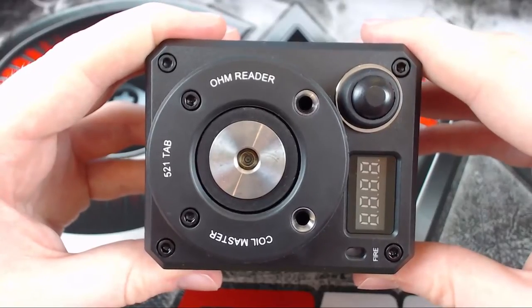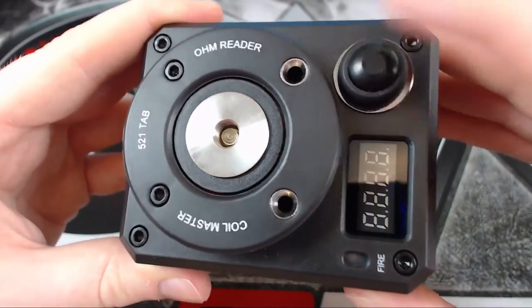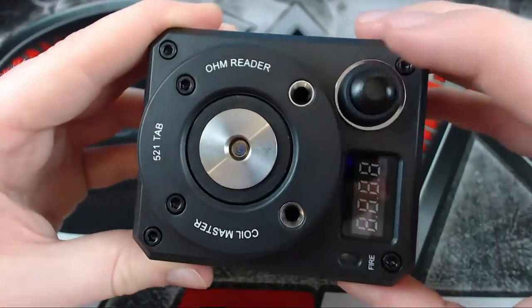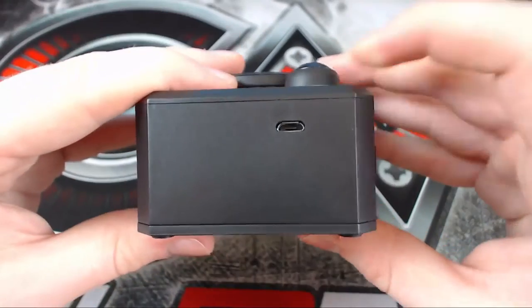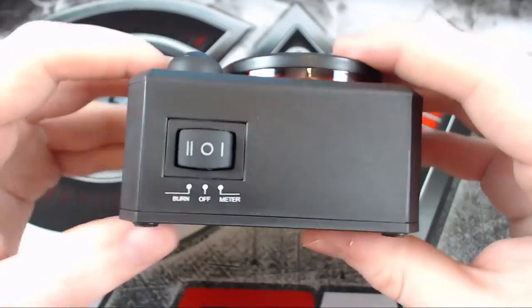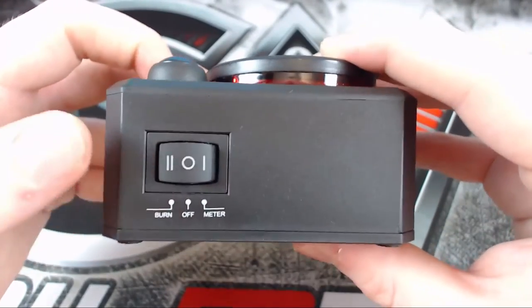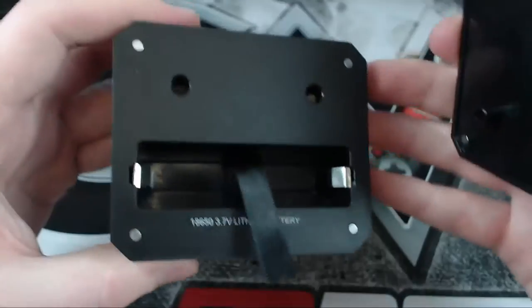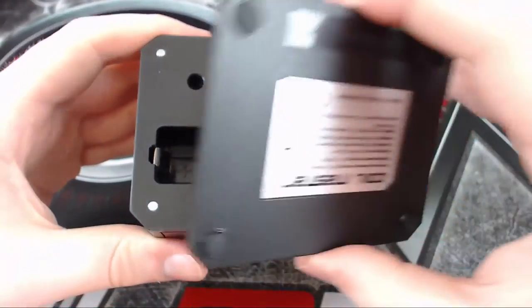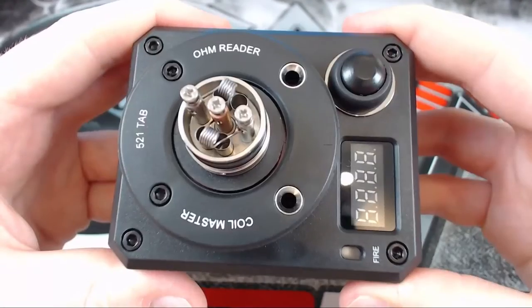Here's a closer look at the 521 Tab. There's the fire button — very clicky, very nice. That's where your tank goes. It's got a USB port, and a switch for fire mode, ohm reader mode, or off. The bottom fits an 18650 battery with some magnets holding it together. Let's fire it up.